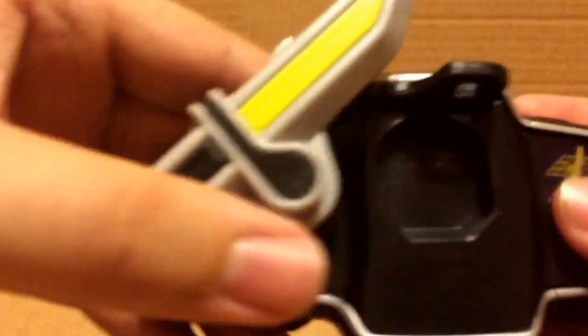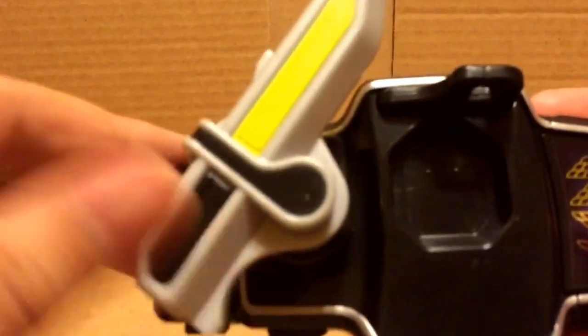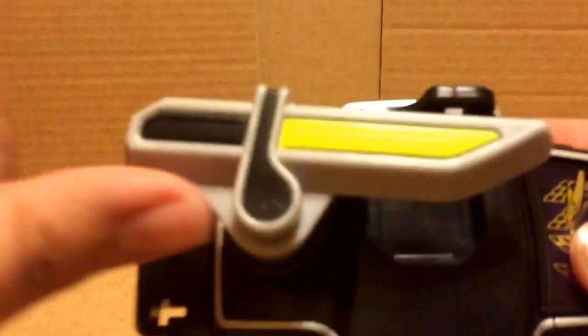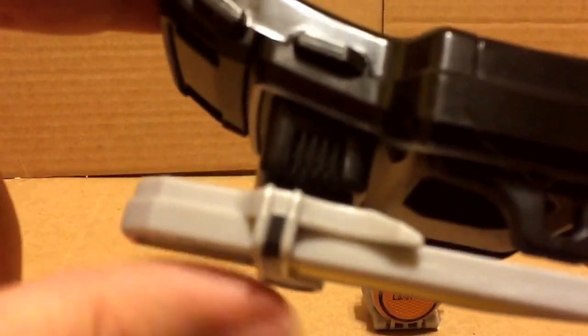As for the belt, let's go over the cool features. It can do this — because it's spring loaded and it's amazing. You do gotta be careful because if you hold it down, it does get stuck.